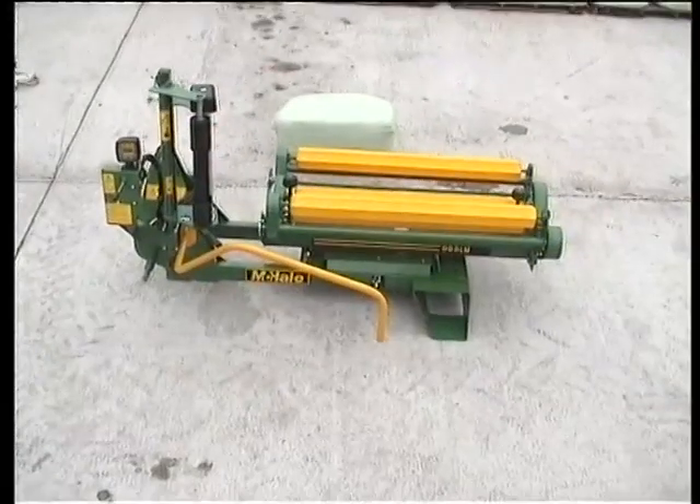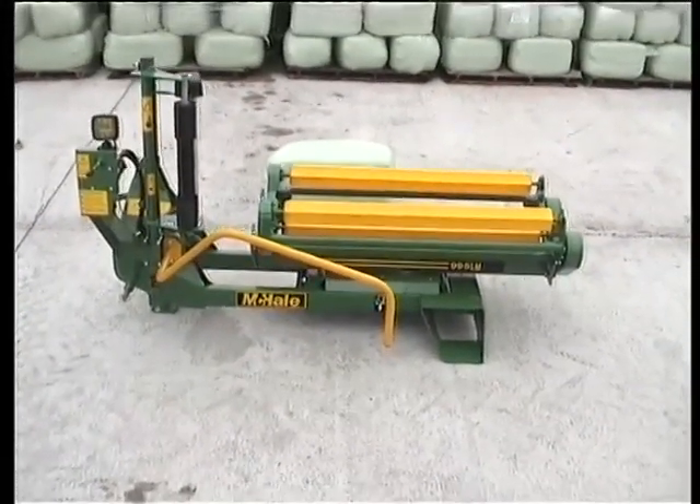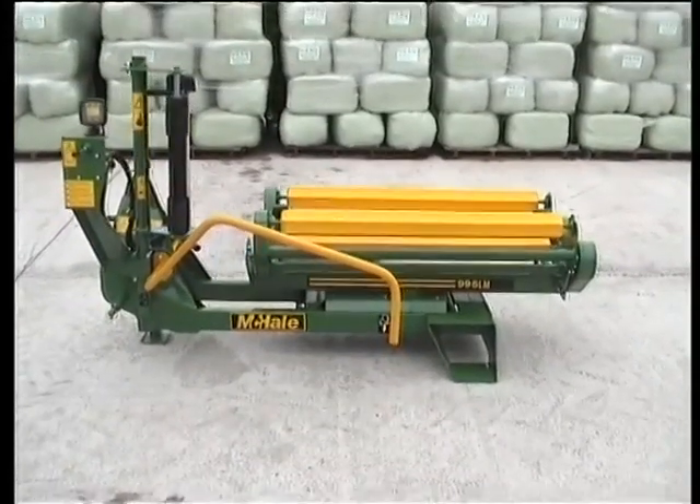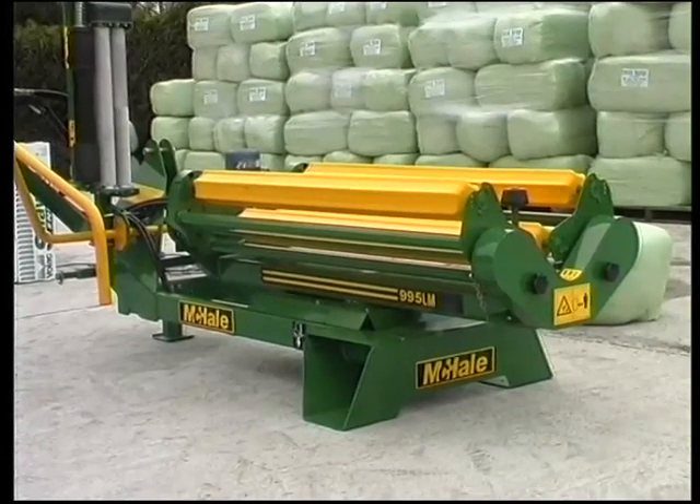To meet the demand for more efficient and effective haylage wrapping, McHale continued to expand their range of world-class bale wrapping machines with the introduction of the McHale 995LM Haylage Wrapper.